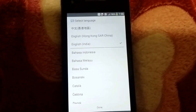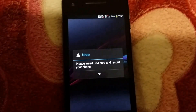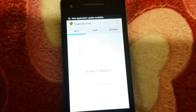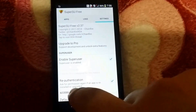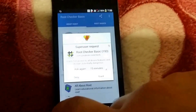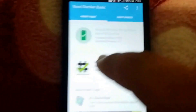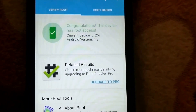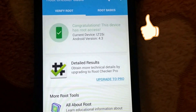You can see SuperSU is here. Go into Settings. You can also open Root Checker — click on Grant. You can see Root Checker is granted, and congratulations, this device has root access. Thank you for watching — please like, support, and subscribe. Thank you very much.